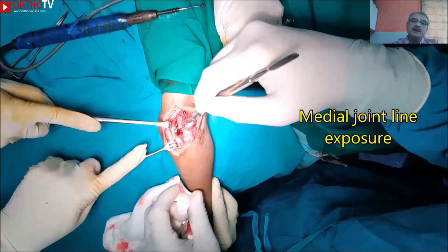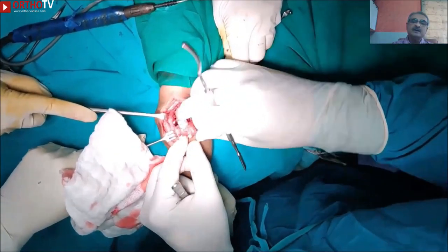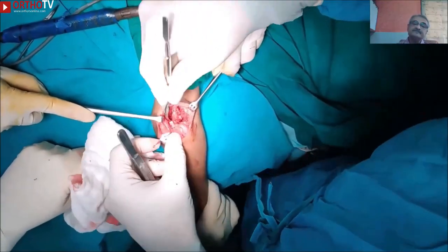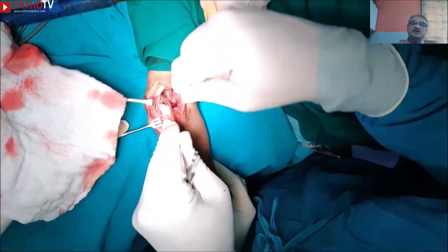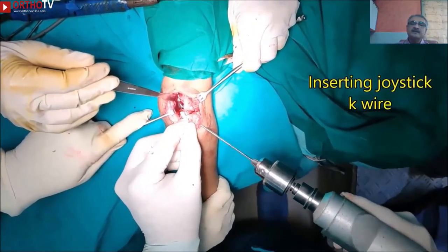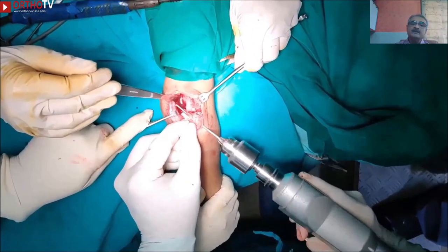To confirm articular alignment, further dissection to expose the medial joint line is carried out. Once the fragment is rotated, to manipulate it in a better way, we use a joystick. Here I am trying to coax the fragment without the joystick, which is quite difficult when the patient presents late. Inserting the joystick helps in aligning the fragment while keeping a safe distance, allowing easy manipulation.